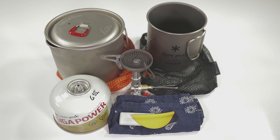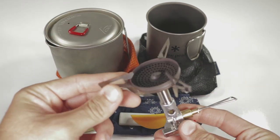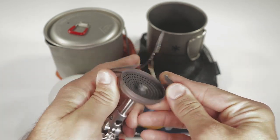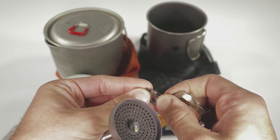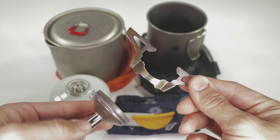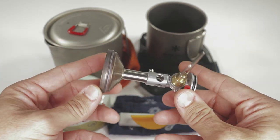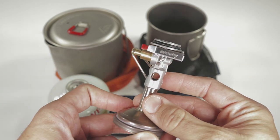Here we have the Soto Windmaster — as you can see, this thing is bulky, it is everywhere. One positive is that you can go ahead and take off the TriFlex arms for easier nesting, so that's definitely a positive. But herein is the issue: what you're left with is just massive.